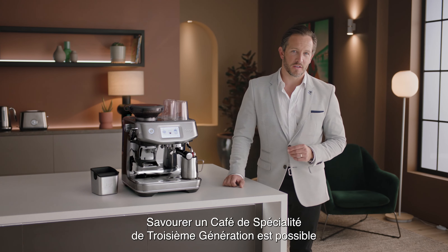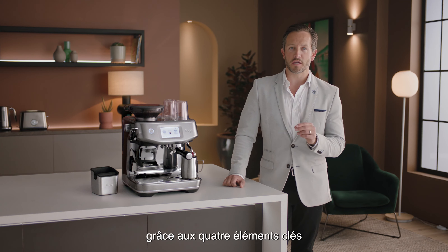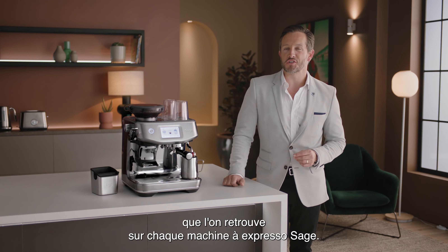Enjoying third-wave specialty coffee is made possible using the Four Keys formula, which every Sage espresso machine delivers.